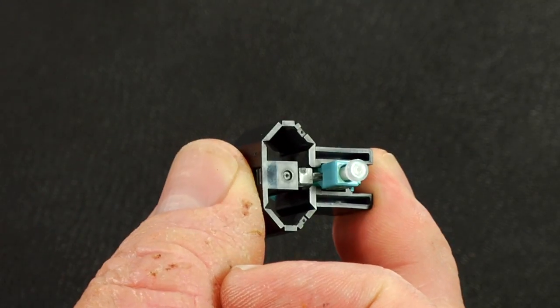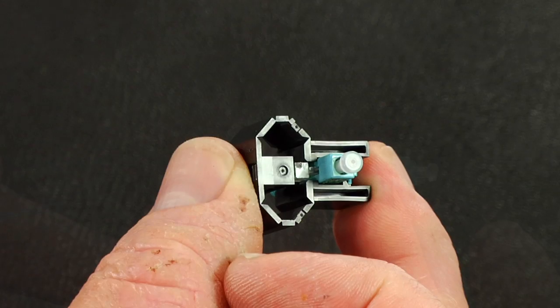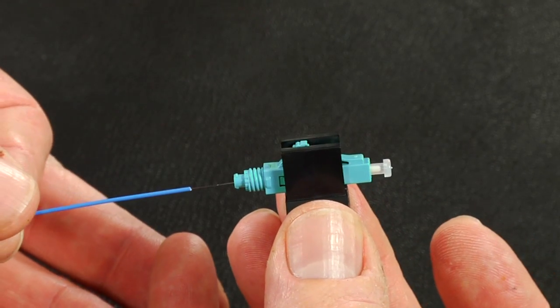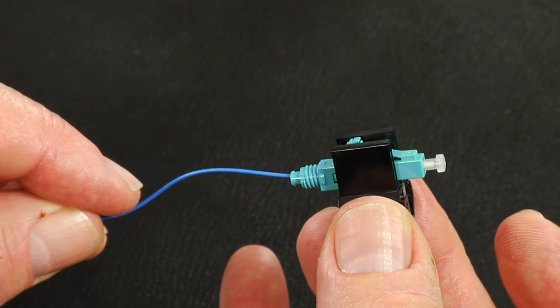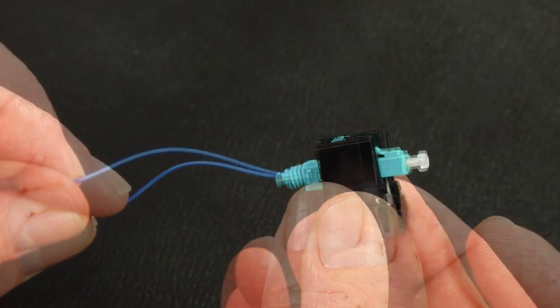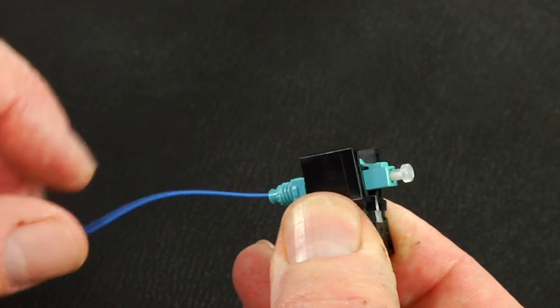Verify the wedge is fully engaged into the connector by pressing the top and bottom of the wedge. Insert the fiber slowly into the rear of the connector until connection is made. Make a slight bow after the connection is made to maintain connection. Squeeze the wedge unit to release the wedge and discard the wedge.